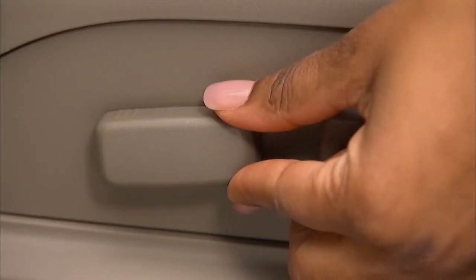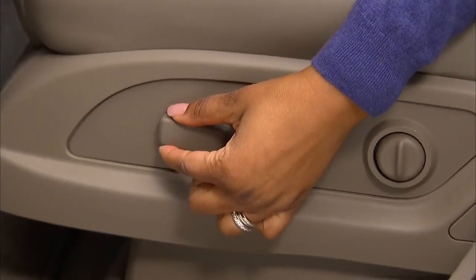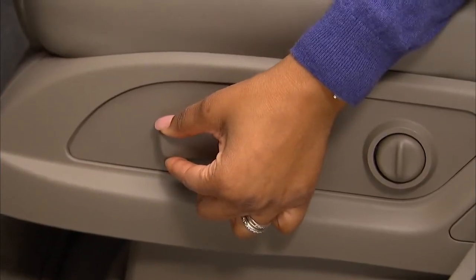Pulling it up or pushing down on the rear of the control raises and lowers the level of the entire seat. Pulling or pushing on the front of the control raises and lowers the front part of the seat cushion.